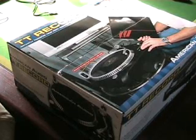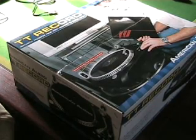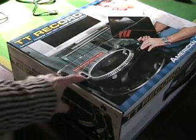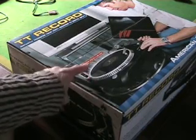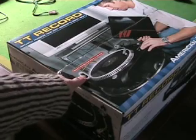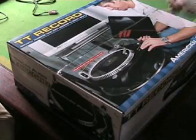Right, here we go. It's a vinyl turntable — it's an actual recording vinyl turntable. What you've got here, you can plug a USB thumb drive into the back of the turntable and you can record your vinyl. Simple as that.